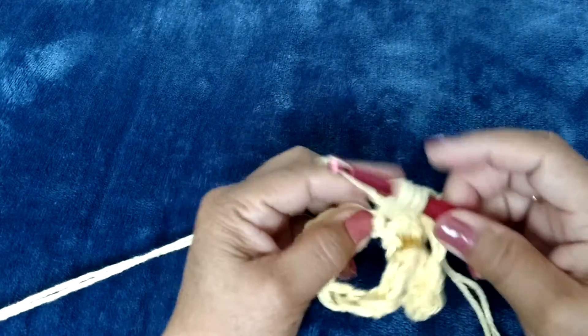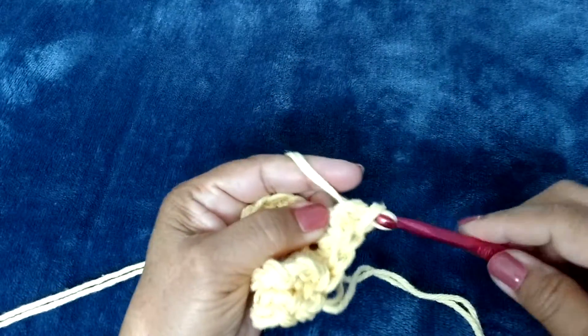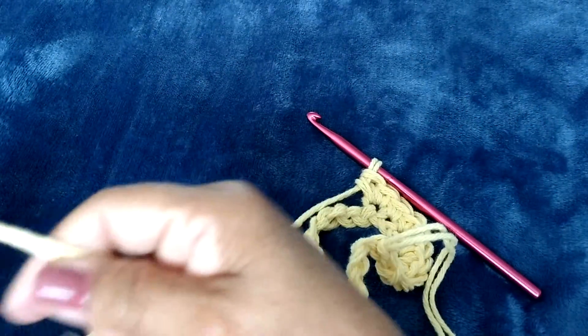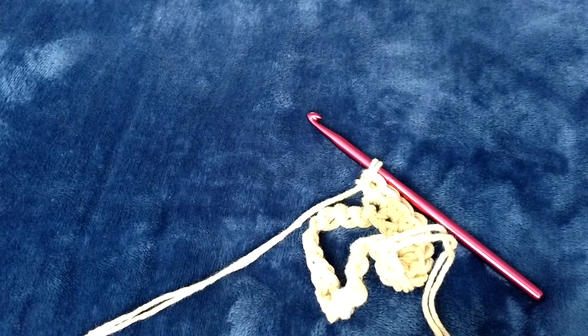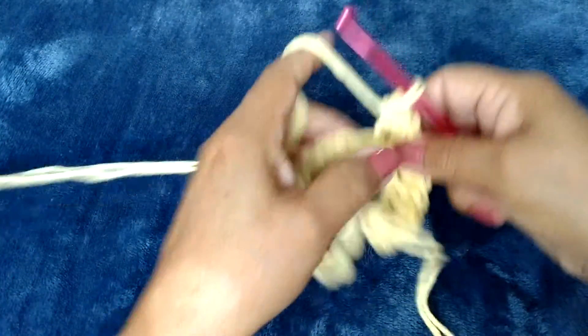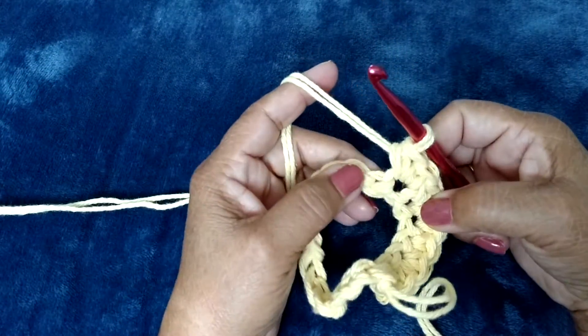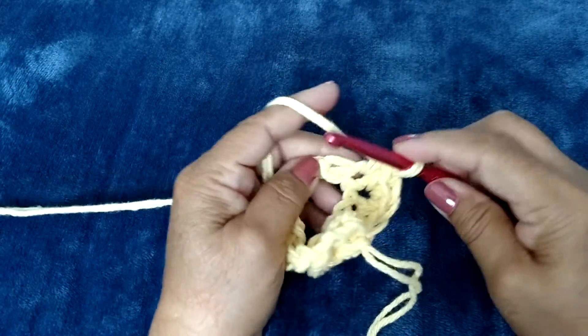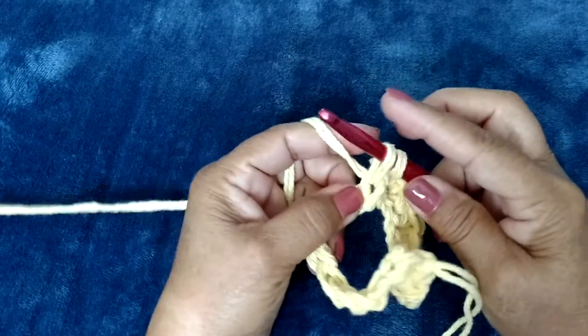What's really great about these first time teething rings is that you can rinse them in cold water and put them in the freezer. They'll be chilled for those first time teethers, which adds an extra soothing benefit to this.